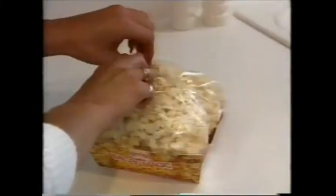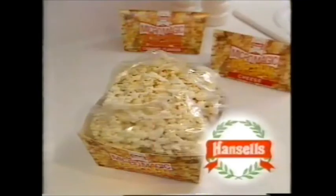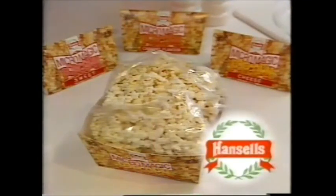Try a delicious new snack in four great tasting flavors: caramel, cheese, butter, and sweet. It's Hansel's way of making popcorn — microwave easy.